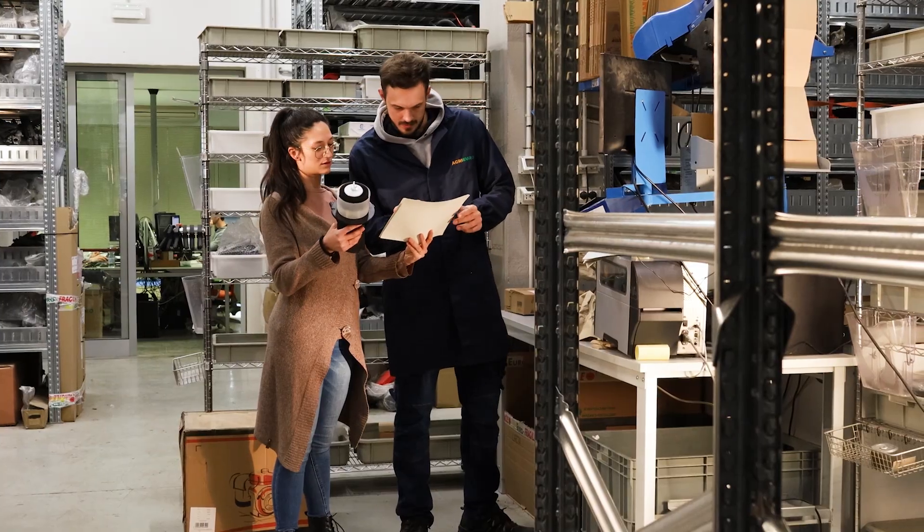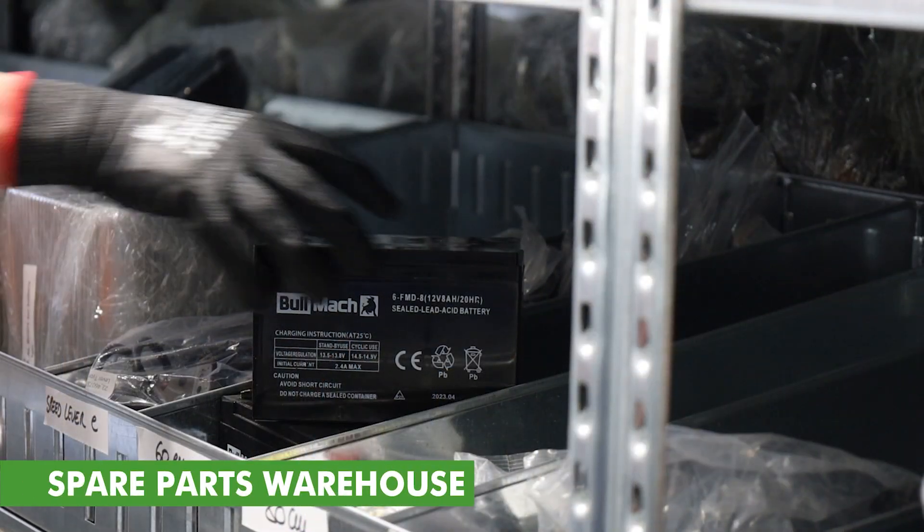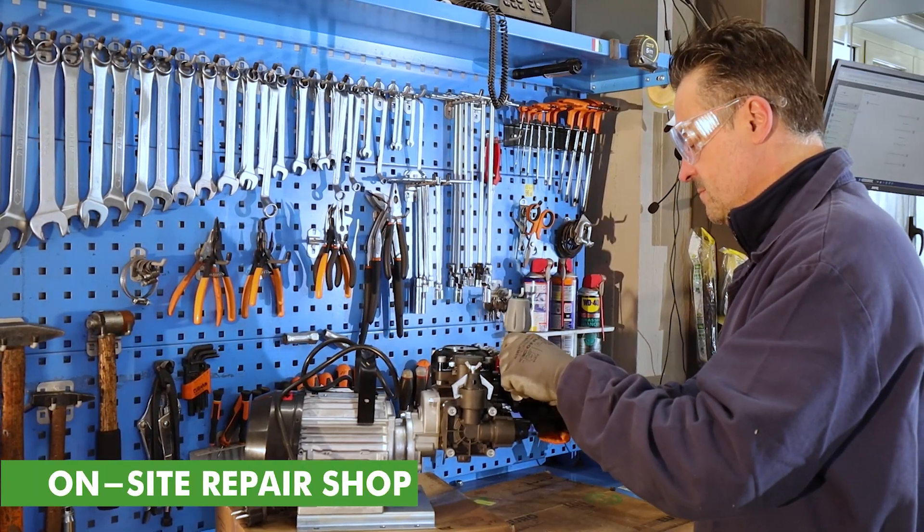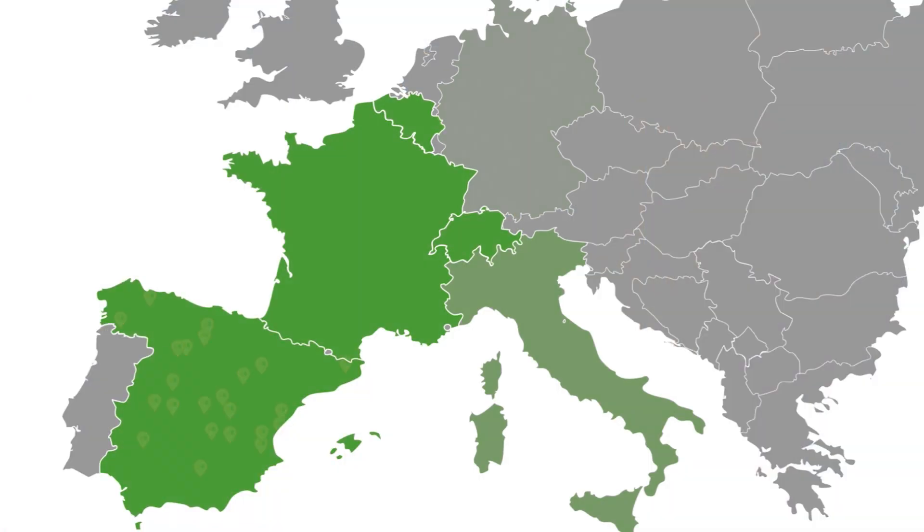We offer full support for both repairs and service thanks to a maxi repair shop on site or through one of our 400 partner service centers scattered throughout Europe.